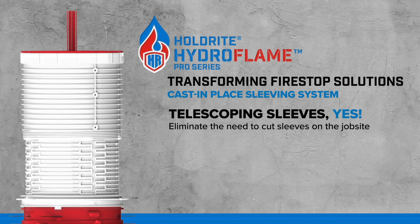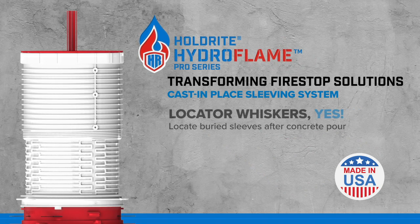Transforming firestop solutions with the easy-to-stock Holdright Hydroflame Pro Series.